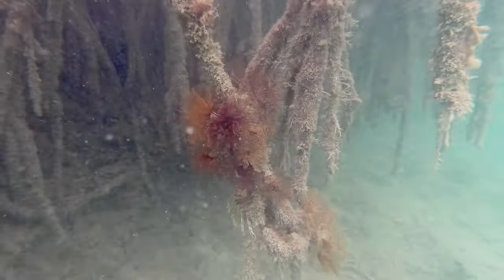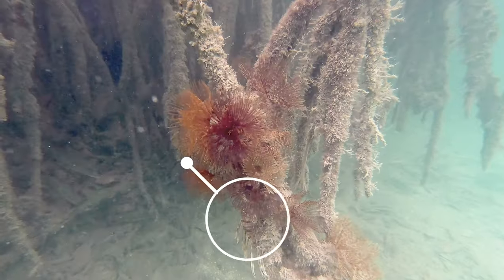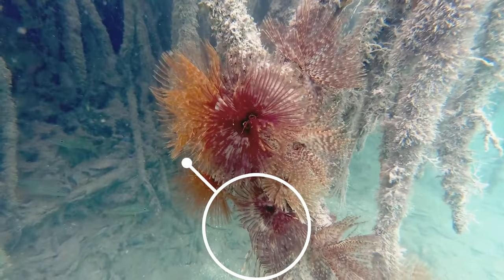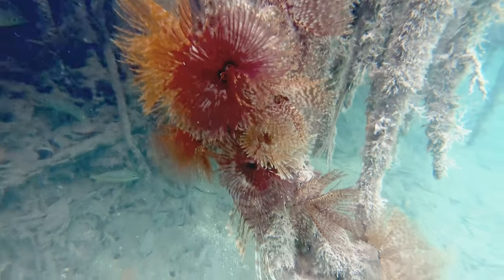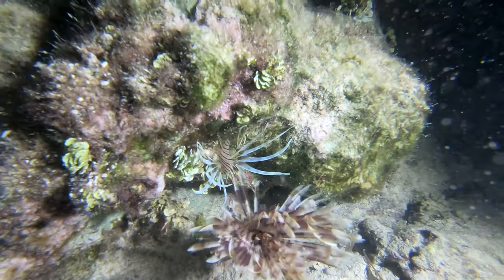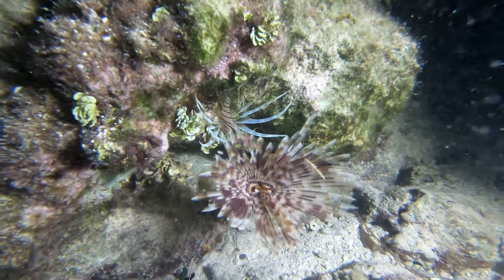Lionfish are also very clever in using different forms of camouflage — like this lionfish hiding on the prop root of a red mangrove, using feather duster worms for camouflage, just like this juvenile lionfish in another shallow rubble area.